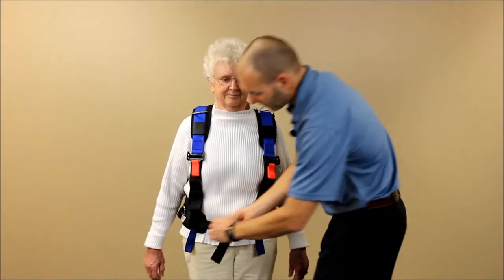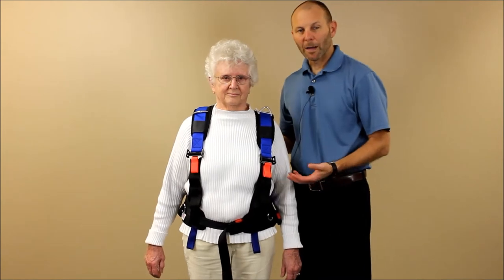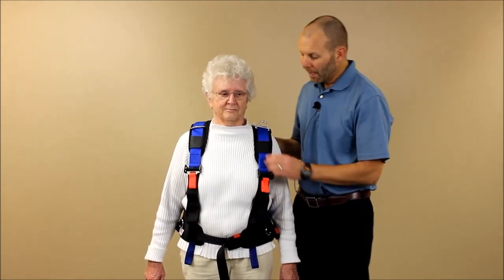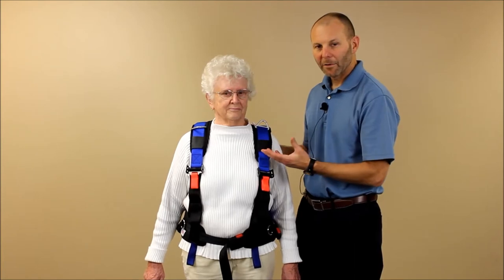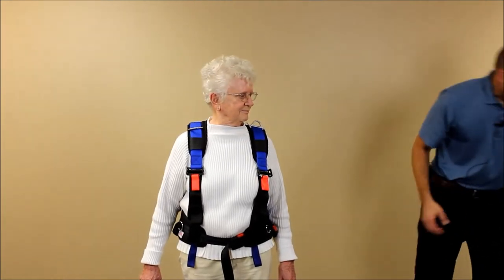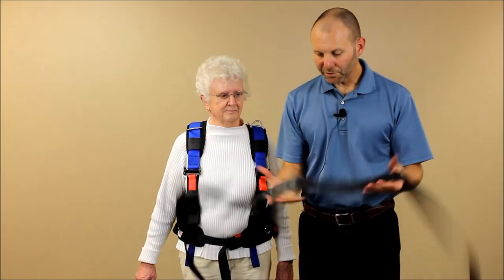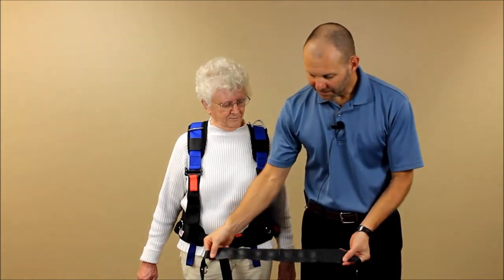Once we have this in good position, we can then apply the optional pelvic support strap. If you have a patient who only needs very light spotting at a higher level, they may not need this lower belt. But it's always a good idea to place this on for safety. The lower belt is just a simple strap with a rubberized piece in the middle.